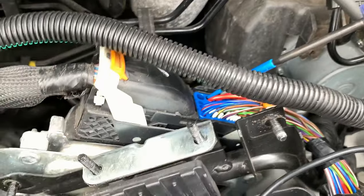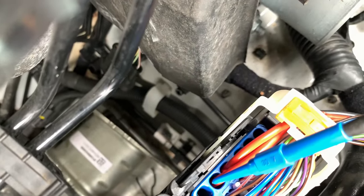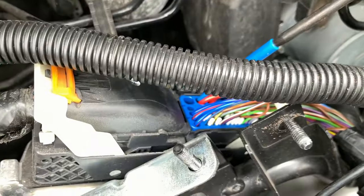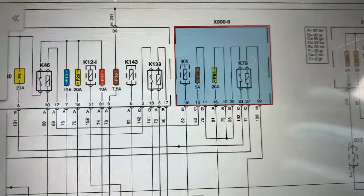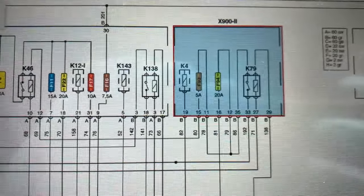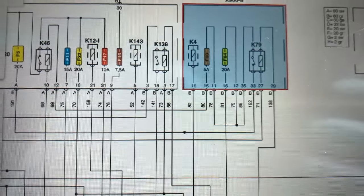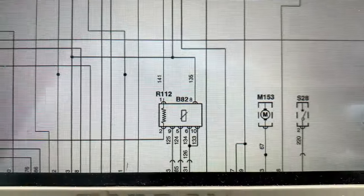I'm back-probed in at the engine ECU - you can see I'm back-probed into the two thick power wires and the test light is not lit up. So we'll look at a wiring diagram and try to source this one out. Looking at the wiring diagram, that's K79 - that's the ignition relay.